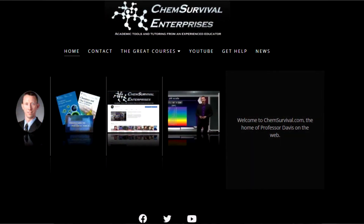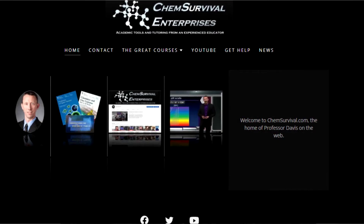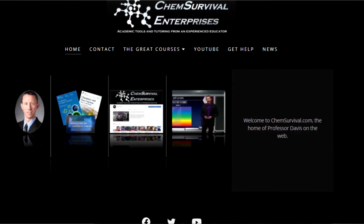In the meantime, while you're waiting for that order to show up, why not check out chemsurvival.com? That's my home on the web where you're going to find links to some of my favorite online tutors, links to my video course projects with The Great Courses and Wondrium, and lots of other great resources, book reviews, and links to my YouTube channel — which of course I know you're going to like and subscribe to. Thanks for watching everybody. I'm Professor Davis from chemsurvival.com, the YouTube channel Chem Survival. See you next time.